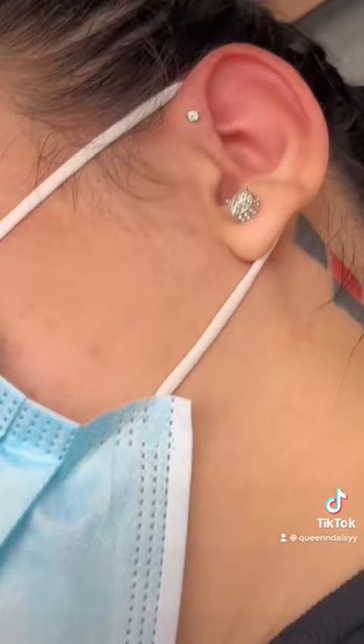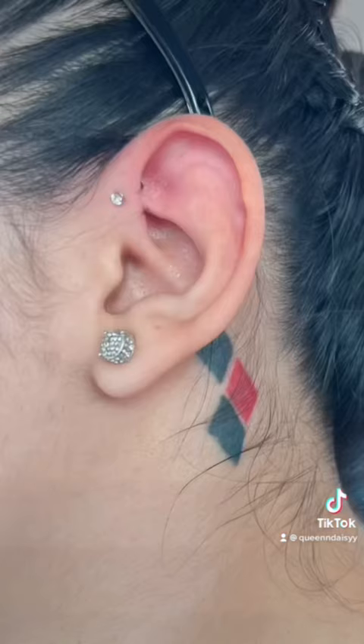Super cute. I plan on getting two or three on both ears, little by little.